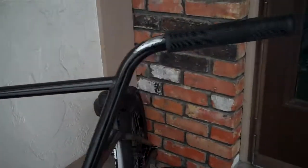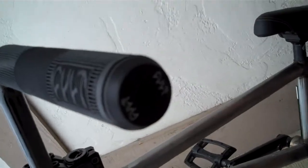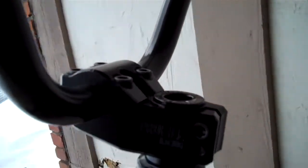Had them for a while. Just put on Colt D-Heart grips. I got the Colt bar ends that come with it. Just got a Profile Push stem, top load, 48mm. It's a nice FSA Impact headset.